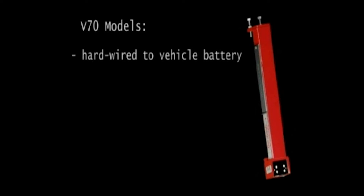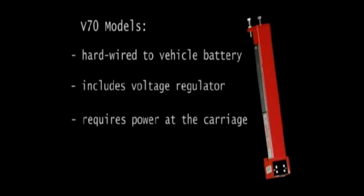The V70 models offer all the same options, but are hardwired to the vehicle's battery. Note that if there is no power at the carriage, additional materials and installation time are required.